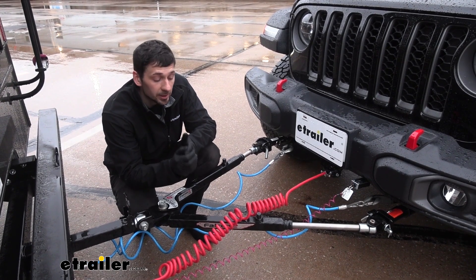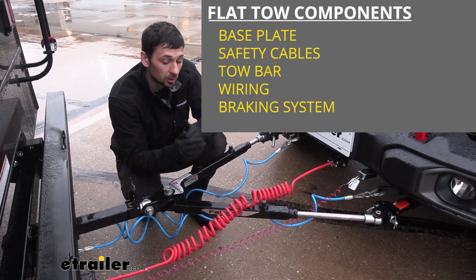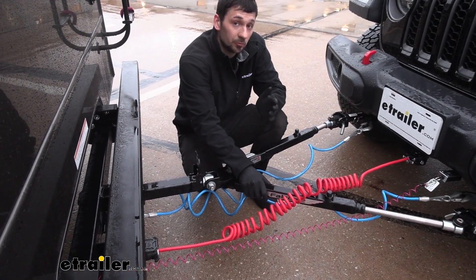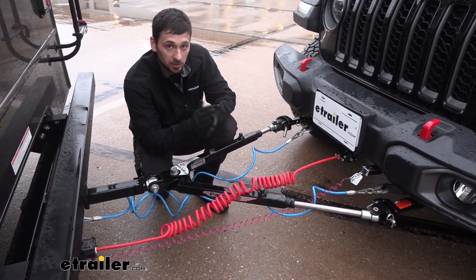Our diode wiring kit is going to be one of the many components we need to complete our flat tow setup. Some of the other components are going to include our tow bar here, which is going to be the connection point between the towed vehicle and the tow vehicle, as well as our safety cables, which are required by law, as well as our braking system and our base plates.